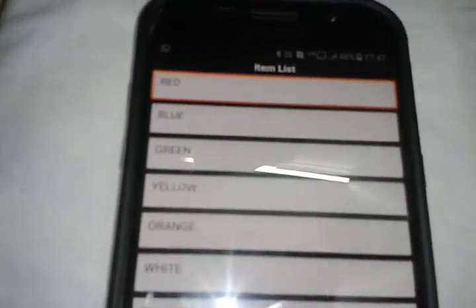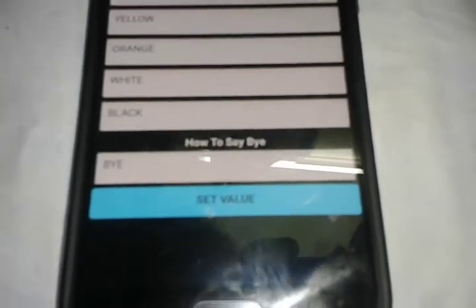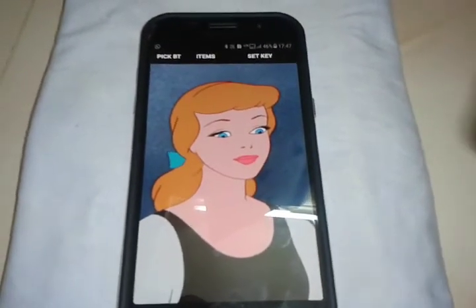The item values you can change, and the way you say bye. Now you can chat with the app.